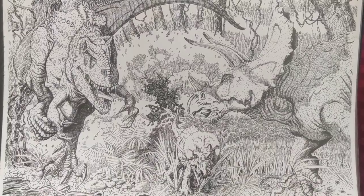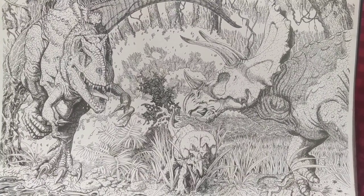Hey everybody, George Williams Sr. here. I thought I'd show you something a little bit different today. I'm going to show you some of my drawings. I'm going to start out with some of my ink drawings. These are my pen and inks.